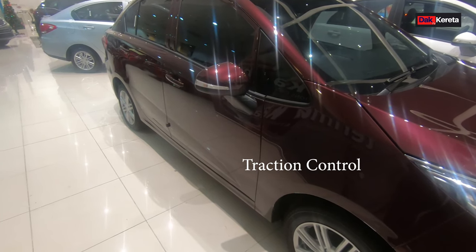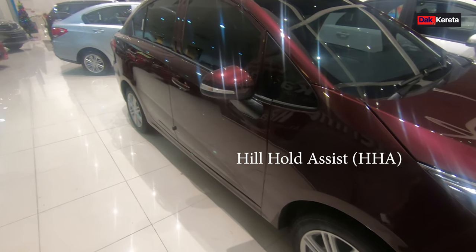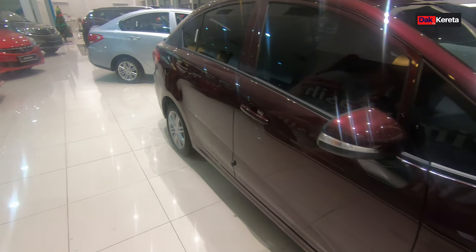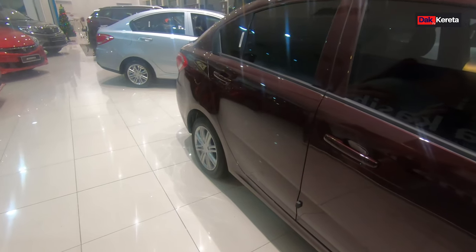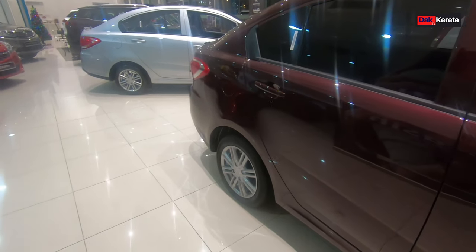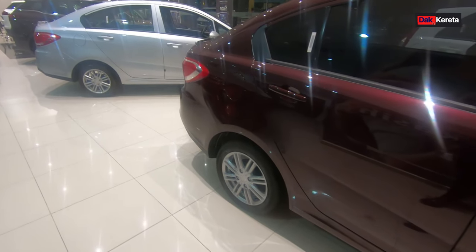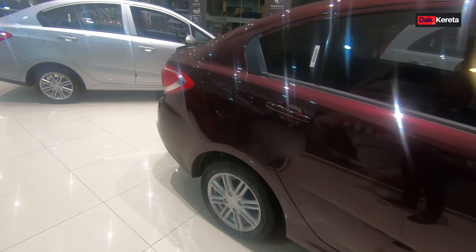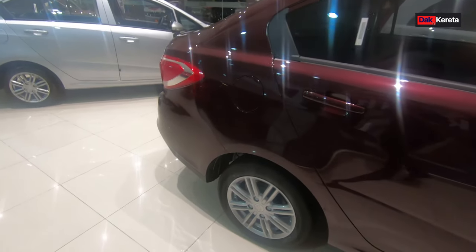Yang paling best, dia ada hill hold assist. Ini bagus sebenarnya untuk kita dekat bukit atau dekat bahagian kita nak bayar parking. Dia ada bagi masa kita dalam 2 saat untuk kita bertukar daripada brake pergi ke minyak. Jadi kita ada masa lah untuk ke situ.